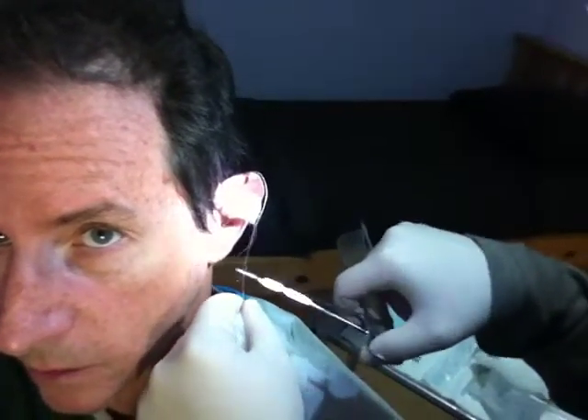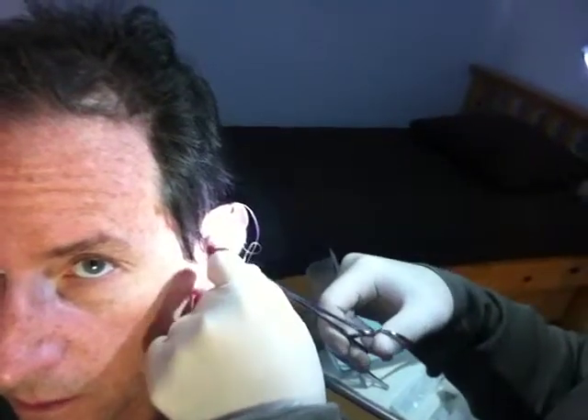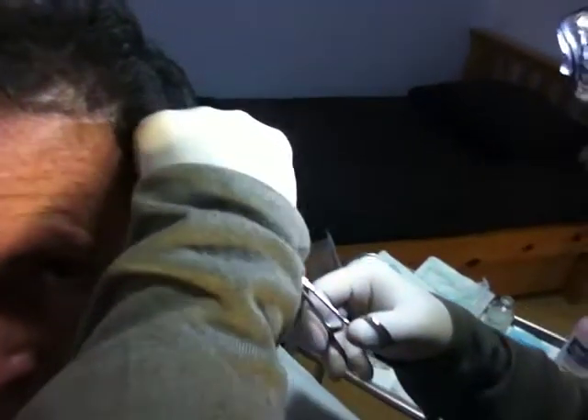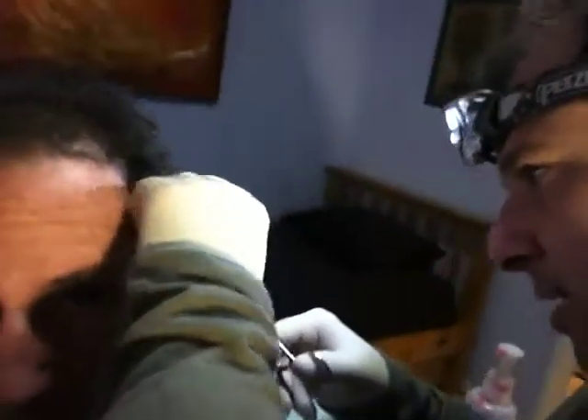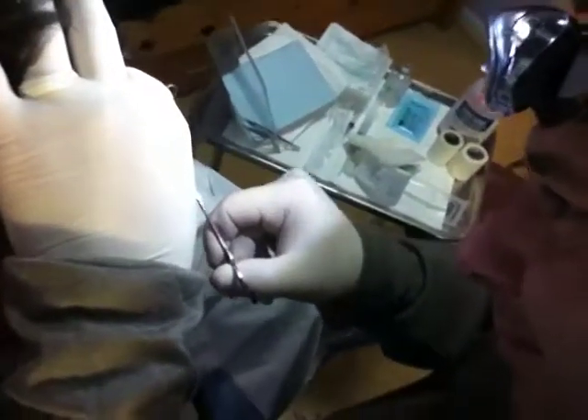So this next one will be in the cartilage — if I can get it on the other side. I was able to get it on that side. It's difficult too because the blood obscures everything. I'm so sorry about that. I'll put some of the camera on and see if it catches anything.